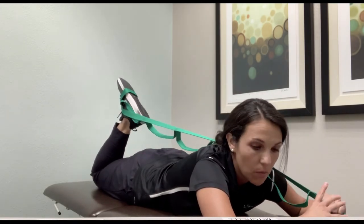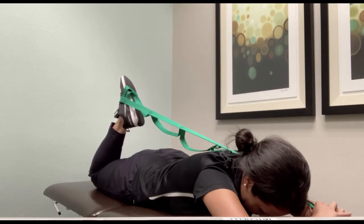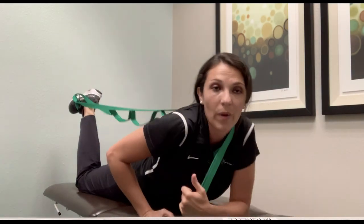You want to pull to feel a moderate stretch. Hold it for about 30 seconds, two times.